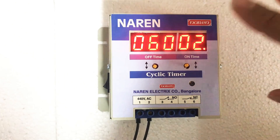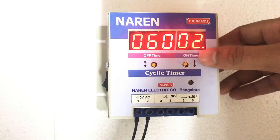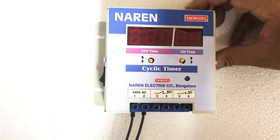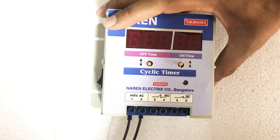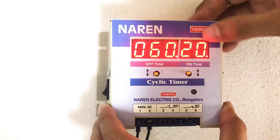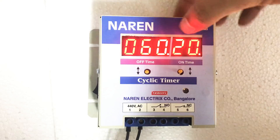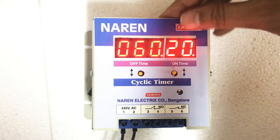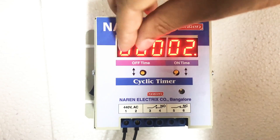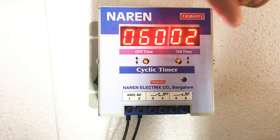The settings are pretty simple, and this setting has to be done just once. In order to check if the settings are made properly, turn off the supply and turn it on again — you can see the set values for the initial 5 seconds. As you can see, it shows 20 here and 60 here. That means you have set the on-time for 20 minutes and the off-time for 60 minutes. What happens is: the motor runs for 20 minutes, waits for 1 hour, and then after this cycle is complete, it turns on again for 20 minutes — and that is how it repeats.